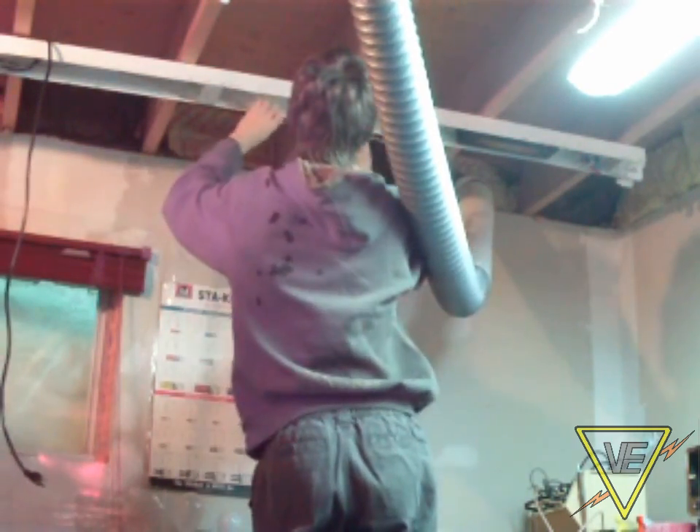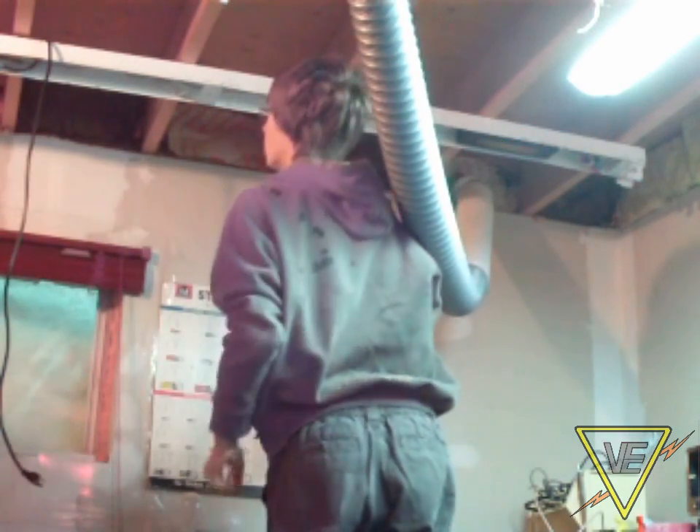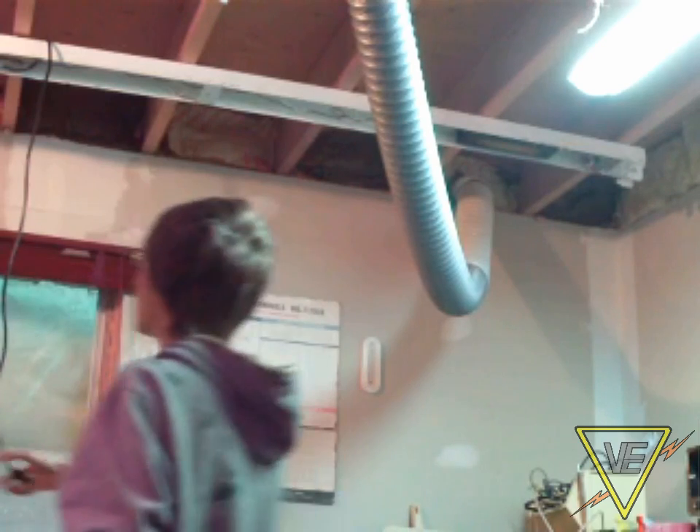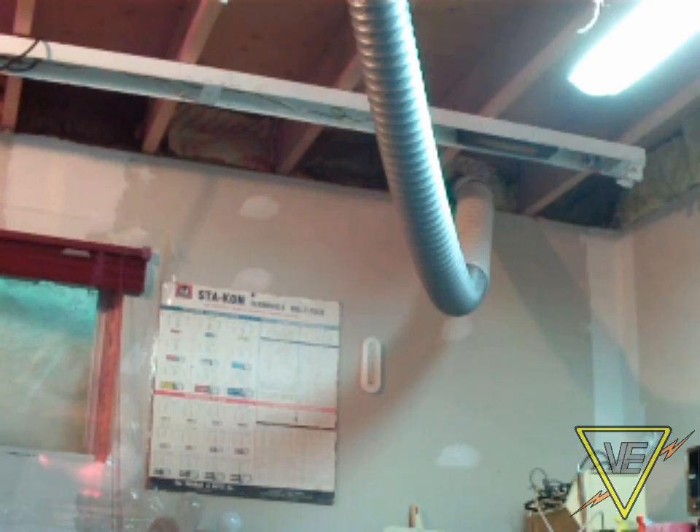The cool thing is that when you remove the lamps, you also automatically cut power to the ballast. This would technically permit you to service a fixture without having to turn off the breaker. However, you should always service those fixtures with safety in mind.